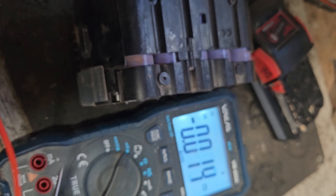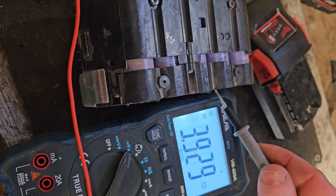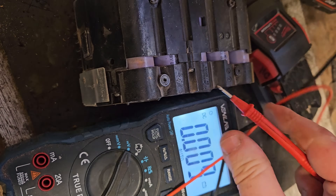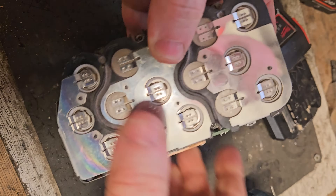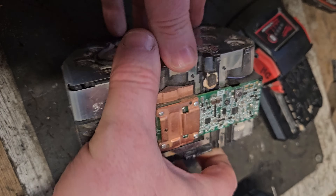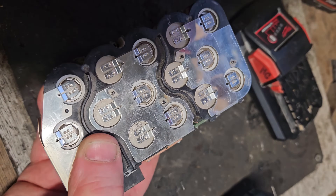First reading: 4.14. Second: 4.04 — a little bit lower but not significantly so. Third: 4.14, same as the first bank. Fourth: about 4.09, not too bad either. But this last bank will tell the tale — that's when the light goes out: 3.59. So this bank of cells is nearly fully discharged while the others are fully charged.